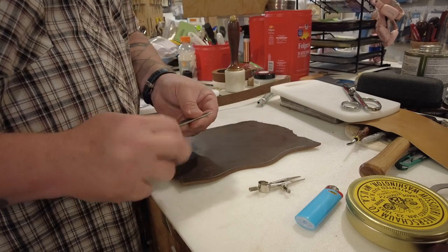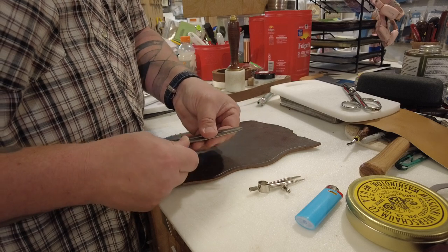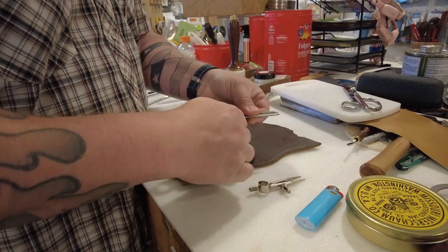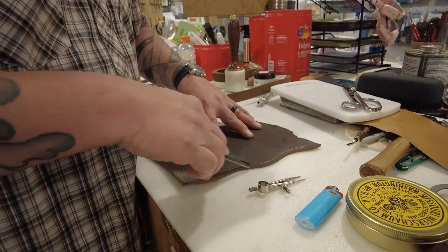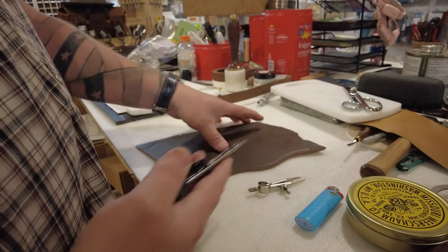Now let's say I wanted to do a tooled border inside or outside my stitch line. I'm going to just increase the distance a little bit and draw another line. Now that's for edges of leather.